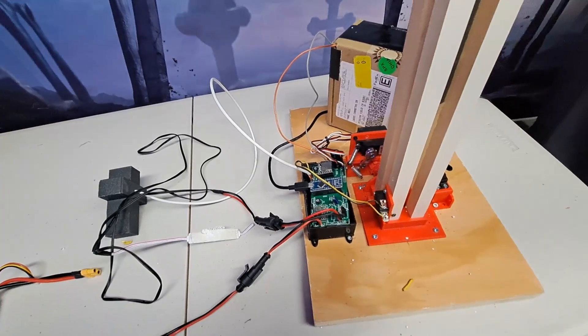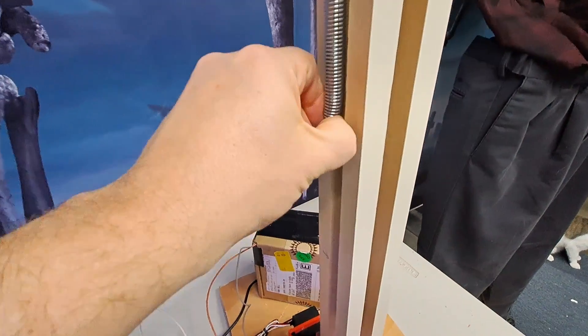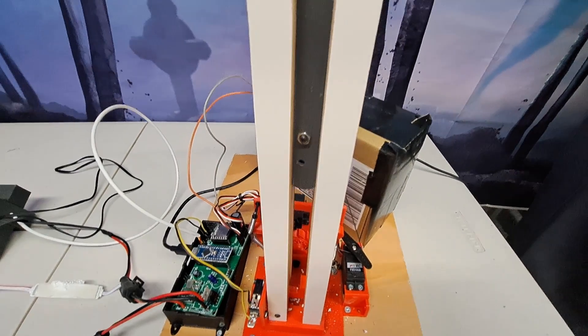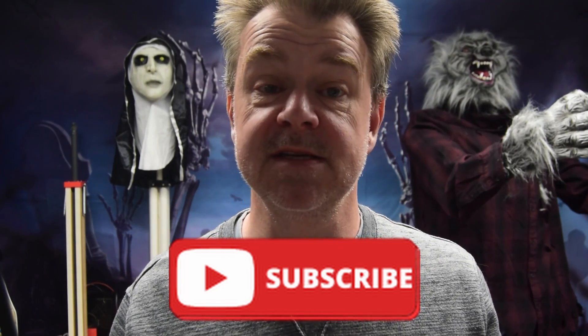So that's the basic idea: a ratchet pulls the string down against the springs, and then an extra servo motor disengages the ratchet so it shoots up into the air. In part two of the video, I'll cover building one from scratch — no longer using bits of wood, but simple PVC pipes. Find the video in the links below, and if you like this, please like and subscribe and go to the next video in the series.